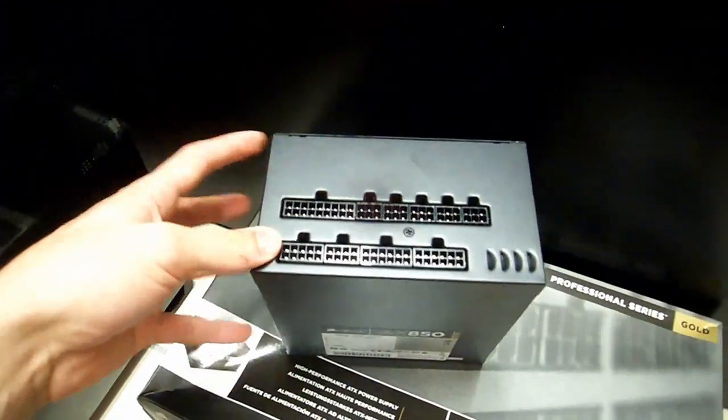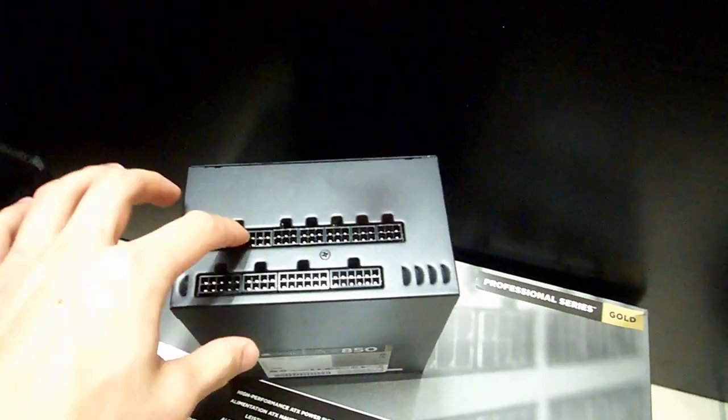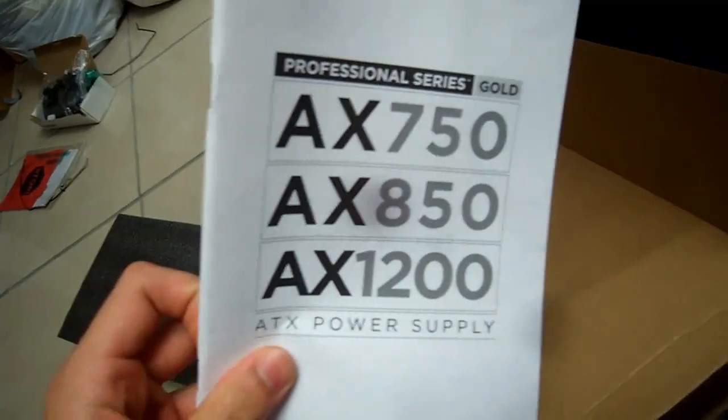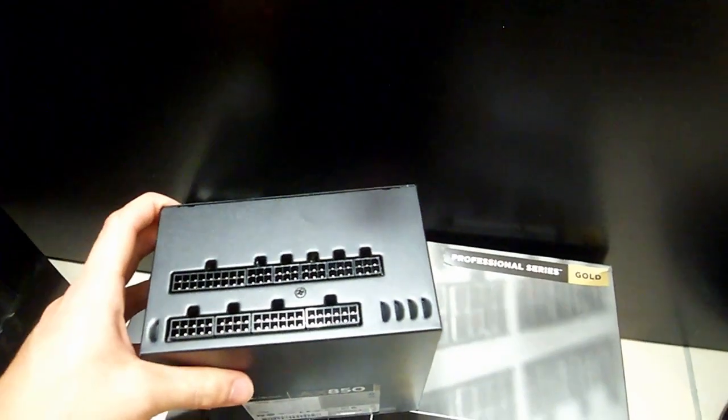So you just plug in whatever you want. And according to Corsair, once you need a power supply upgrade, you just take your power supply out and put in, say, an AX1200. You can use the exact same wires as you were — you don't have to remove all your wiring and start again.